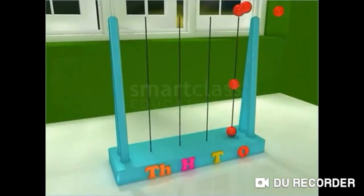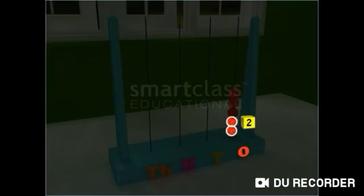Now, read this number on the abacus. The beads begin at the 1's place. Thus, the number also begins at the 1's place, and it is read as 5. A number beginning at the 1's place has only 1 digit.